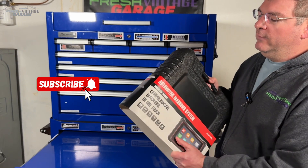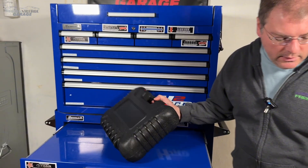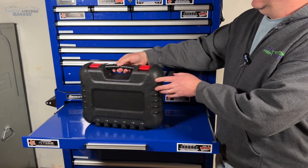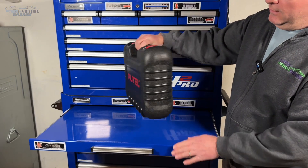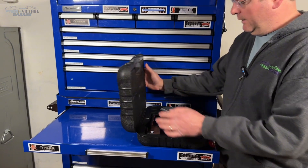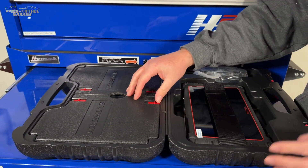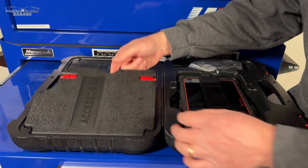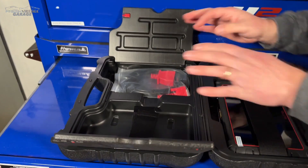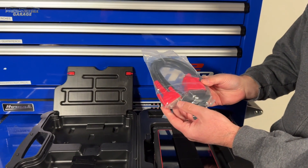Some quick specs — a lot of this stuff is very common anymore. Full OBD2 code reading, live data graphing, the list goes on. Very nice case here. Let's take a look inside. Full system diagnosis. Did not see ECU coding — I wouldn't expect that at this price point. But Autel really does a cool job with the accessories section. This side is empty, but your actual OBD2 cable is right here.